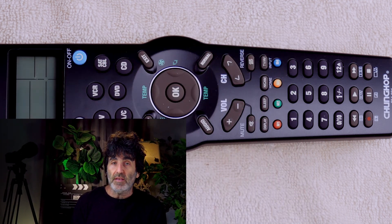Let's get right into it. Now, there are three ways to program this remote, and we're going to start off with the direct code entry method. You'll want to start with the device that you're working with turned on in this method or any other method I show coming up in the video. In this example, I'm going to be working with a Sharp TV.